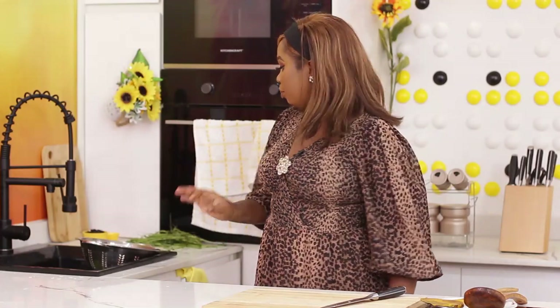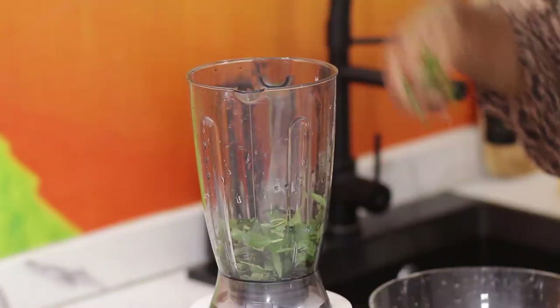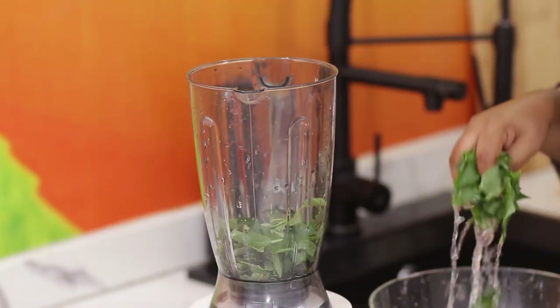I'm going to get my blender now. Traditionally, for the Yorubas, the way they cook their ewedu, they put it in the pot, boil it with probably potash and iru, then use their short cooking broom to smash it until it's pureed, so to say. But I'm not doing it that way. This is a very easy way to cook ewedu, and you still get beautiful ewedu. So I'm going to get my blender out now.